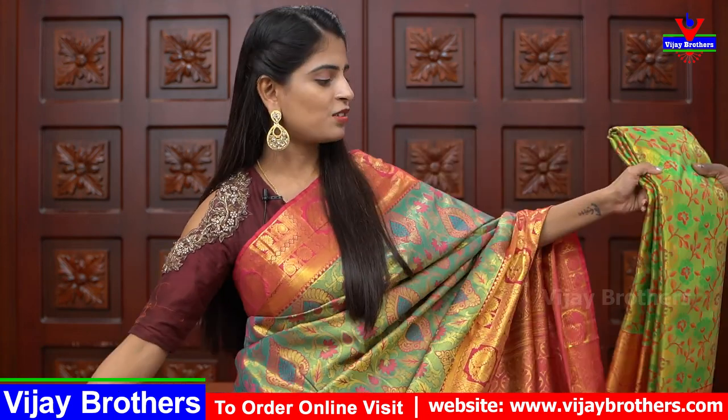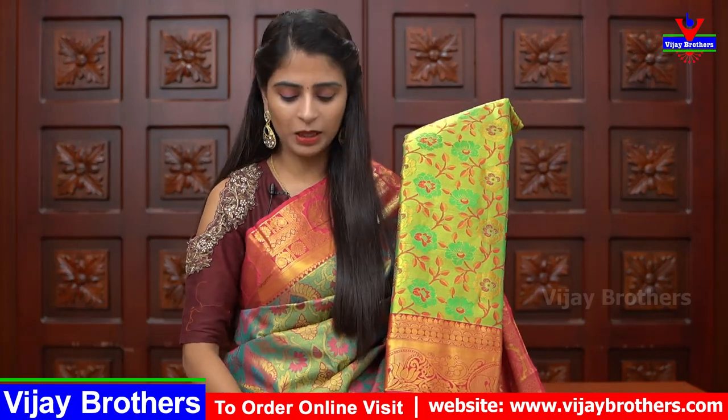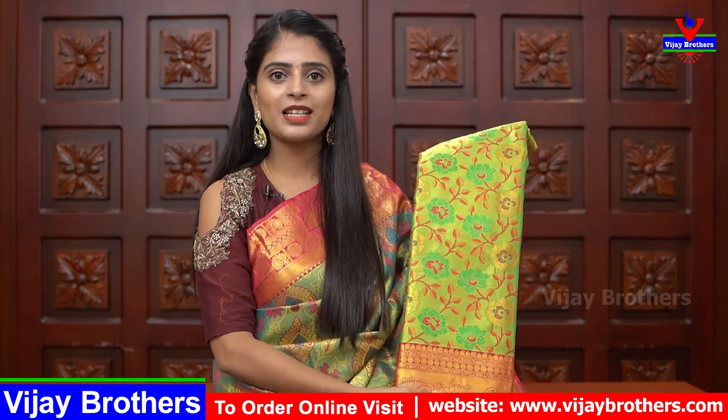Next shade is golden with pinkish combination — also has florals and a lot of color combination. The design is the same style. If you want to choose this color, we will show you the same pattern. Next is another green with pink but a different pattern — florals and creeper pattern with different borders.